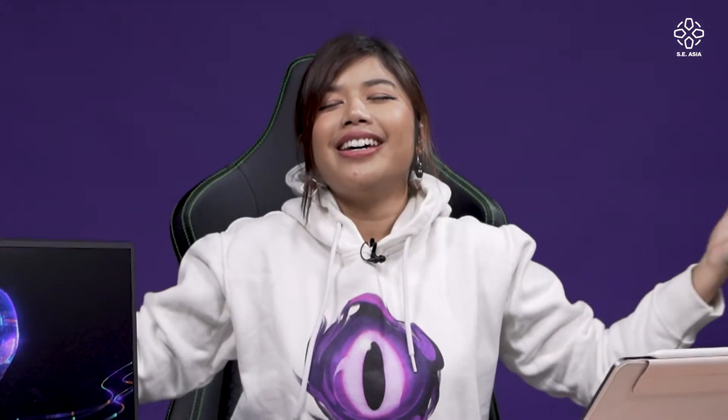Welcome to another episode of Can You Game On It? For this week, we have another gaming laptop. Today we have one of the most expensive laptops I've reviewed — this is the Alienware m15.